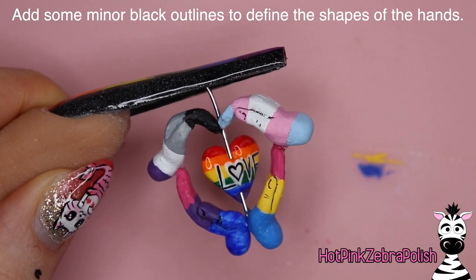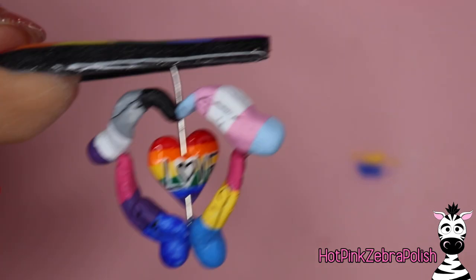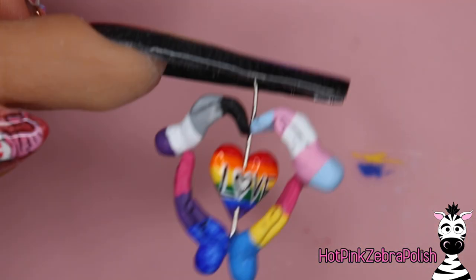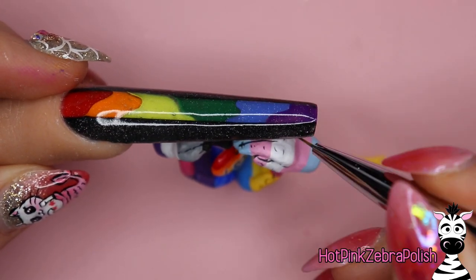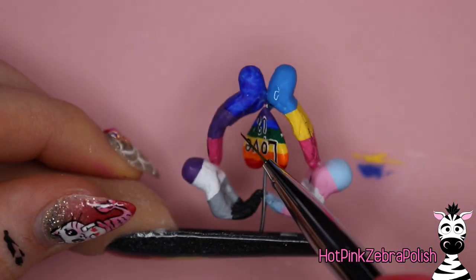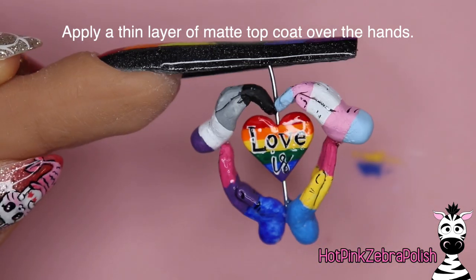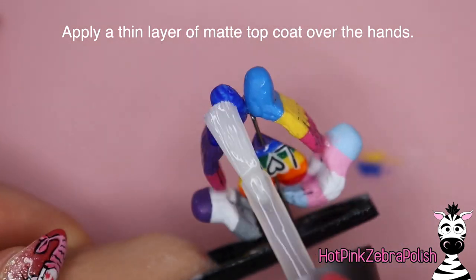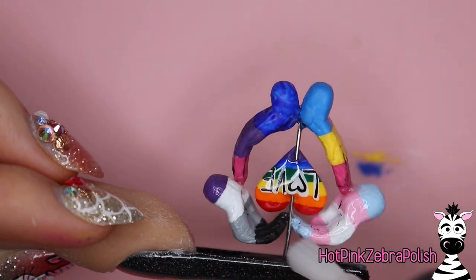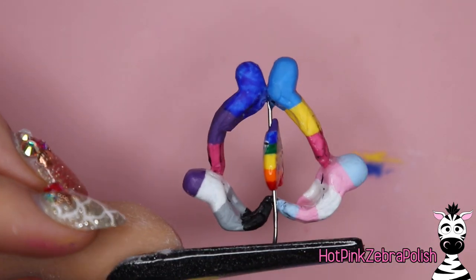Now I'm going to add some very minor black outlines. Initially I wasn't planning on outlining the hands — I wanted them to just be the striped flags — but as I was looking at them I thought they really needed more definition. I have all this beautiful sculpting done but you can't see it, so I'm going to bring it to the surface with black acrylic paint. Using acrylic paint for outlining in this particular circumstance is my recommendation over gel paint or gel polish — there's a place for everything, and this design really just begs for acrylic paint.